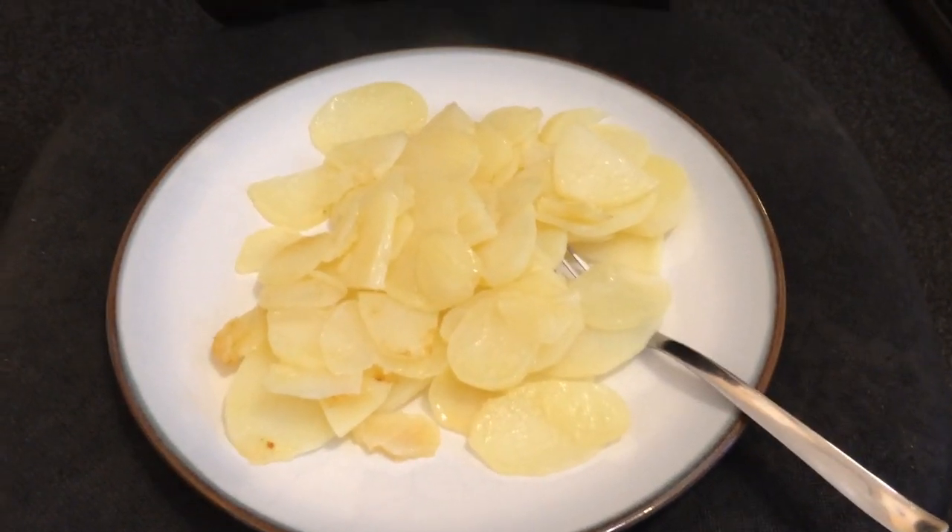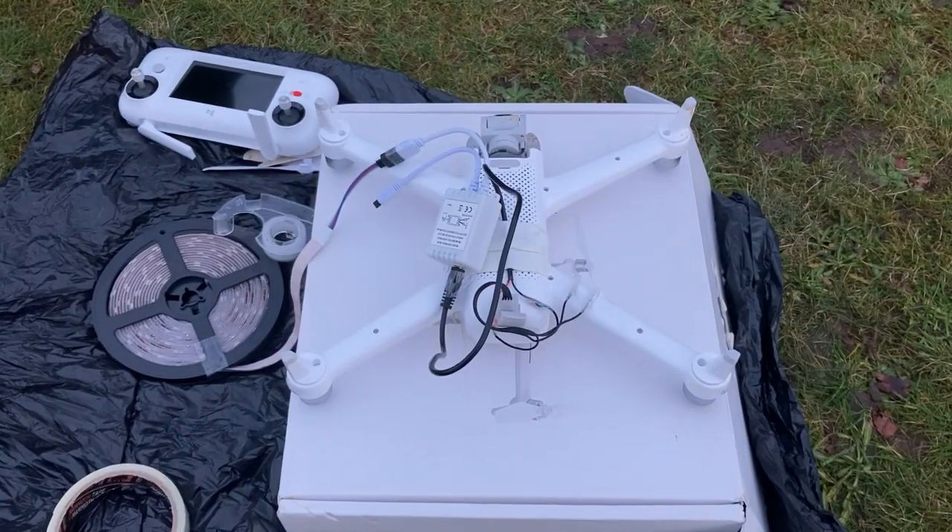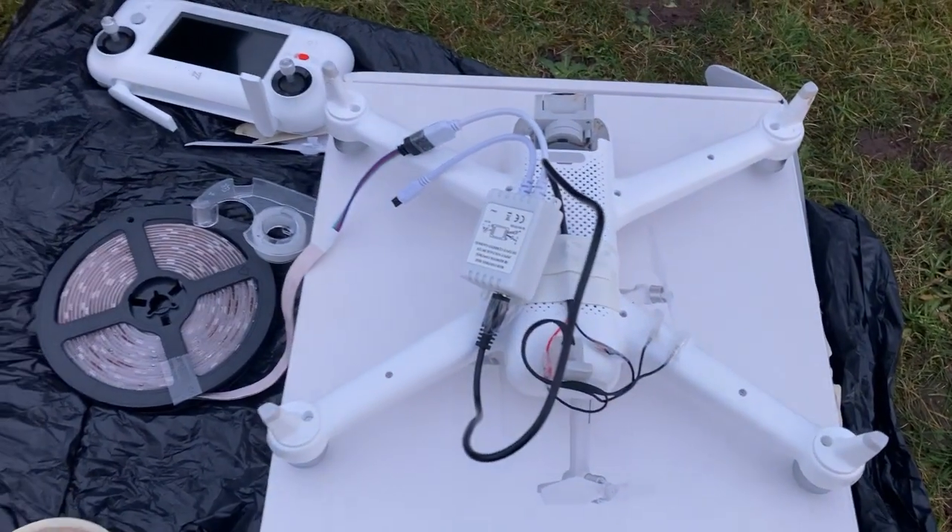Okay so potatoes are ready and I'm ready to eat because I need energy to meet the aliens. I am on my way to the park now, the sun is still shining. The sun just set and it is perfect — the darkness is ideal for the aliens to be able to spot my drone with the LED lights attached. So without further ado, here we go.